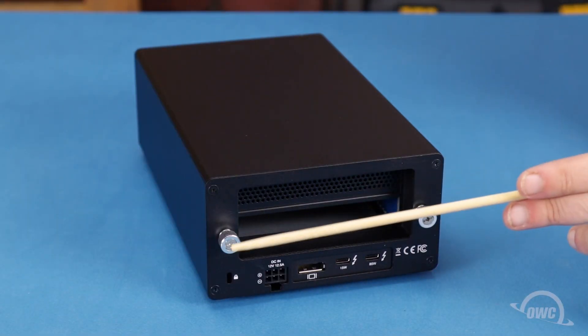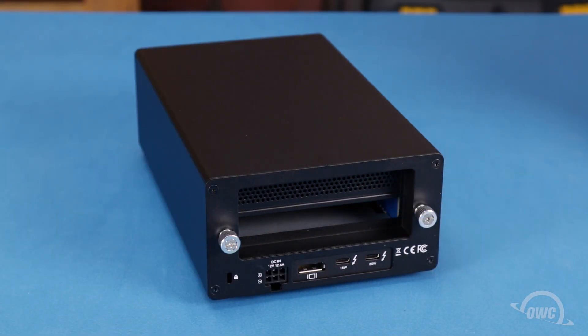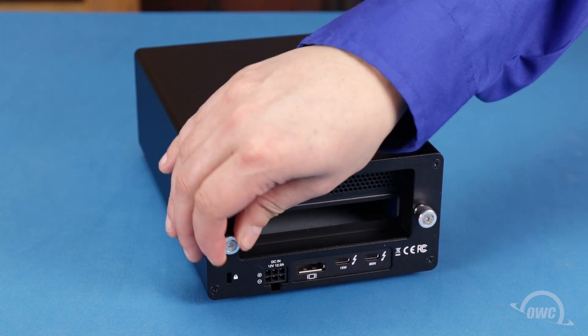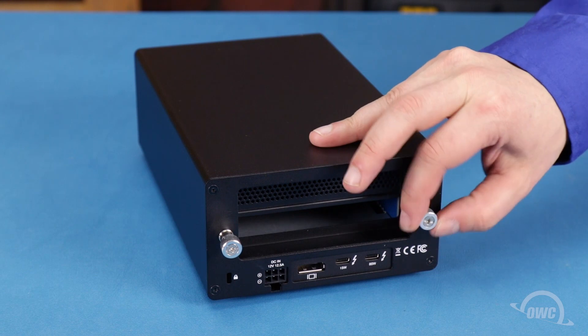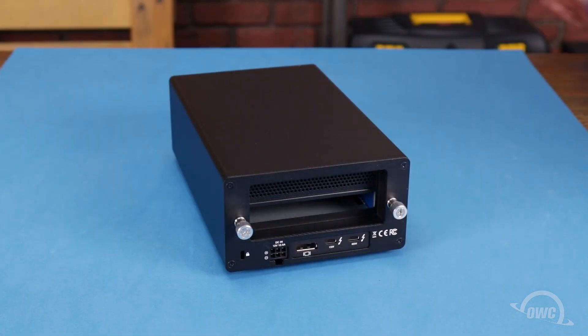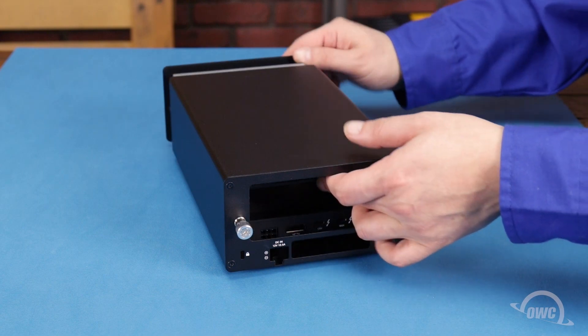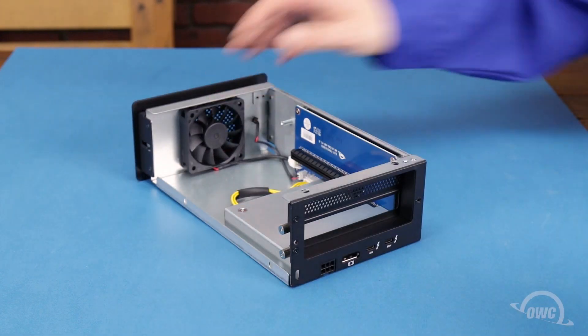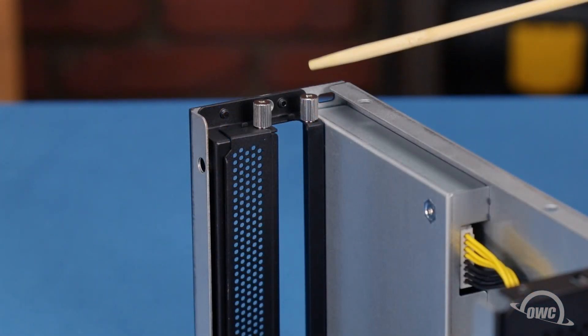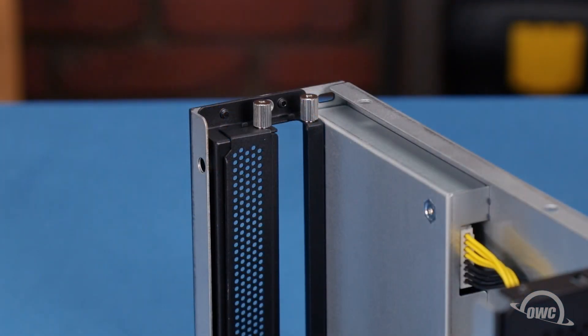The first step is to loosen these two thumb screws on the rear of the Helios until they spin freely. You can then remove the outer shell and set it aside. In order to fit the interchange, you'll need to remove both thumb screws and the slot cover.